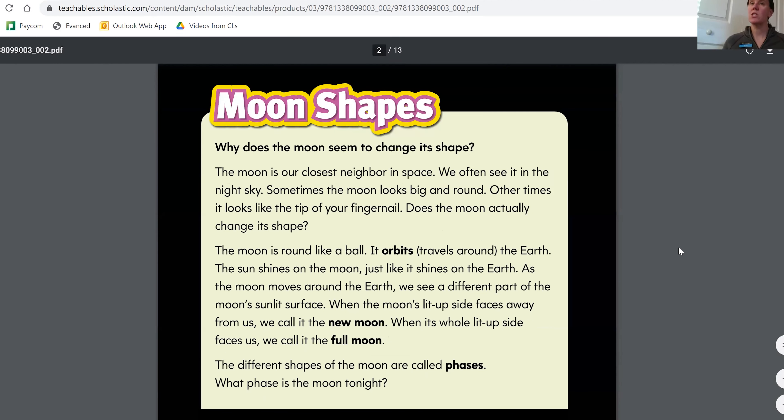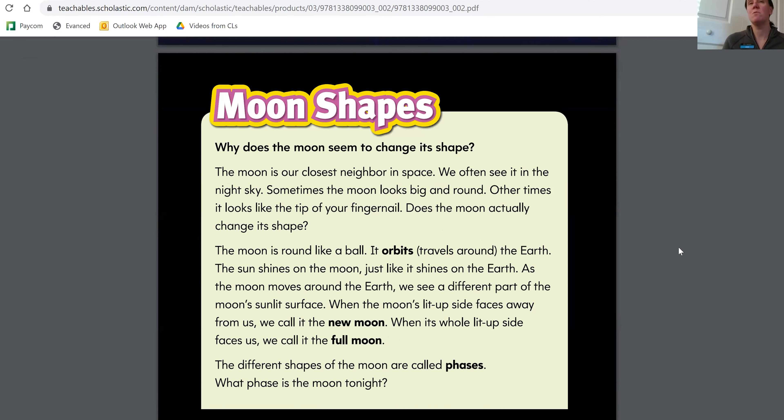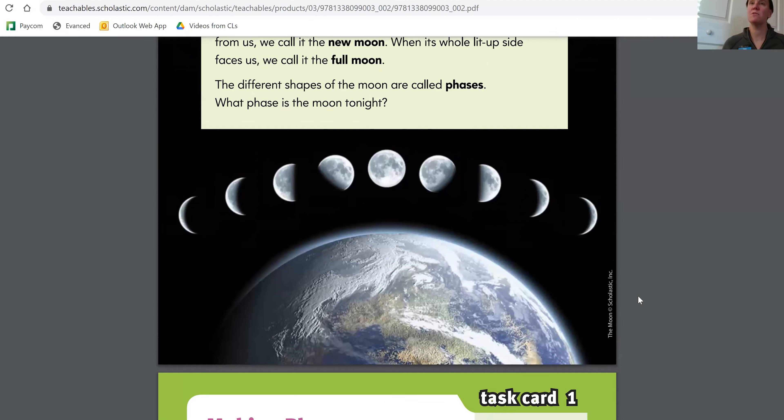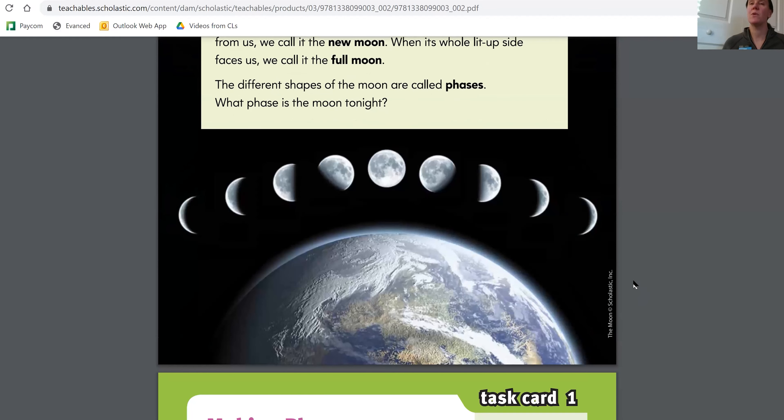There's a really good explanation in here about the shapes of the moon. It says, 'Does the moon seem to change its shape? Why?' It tells you a little bit about the orbit of the moon around the Earth, and the Earth around the sun, and the shadows and the different phases. You could read all that on your own if you wanted to. Page four shows basically what the phases could look like. If you looked at the moon once a day for 28 days, you would see all these different shapes.